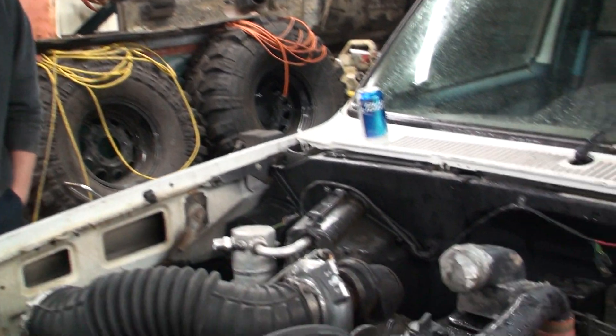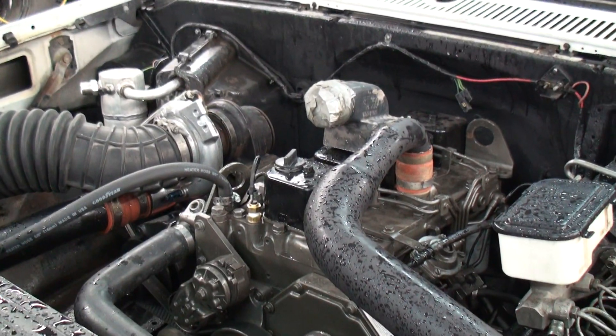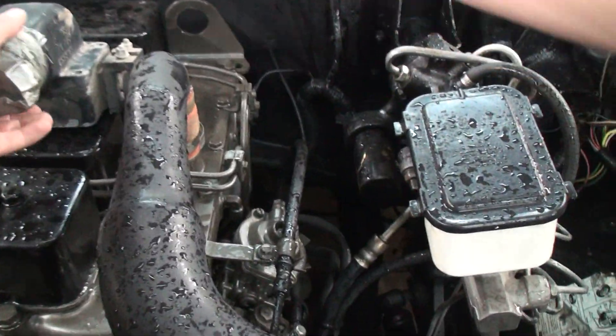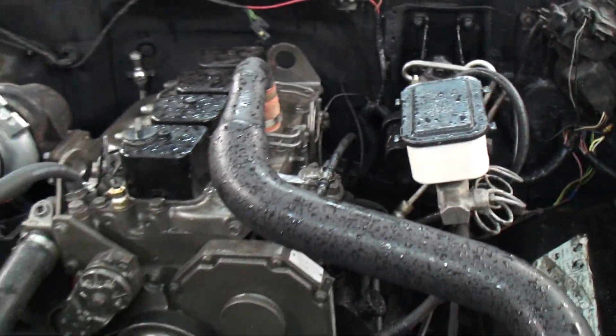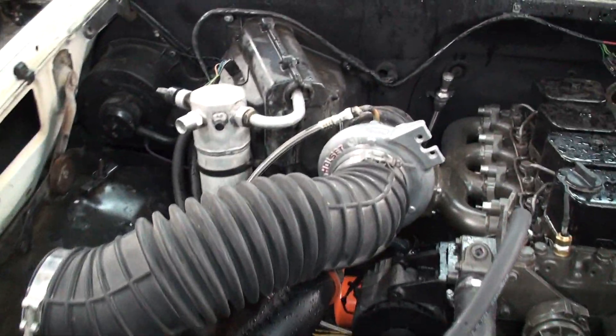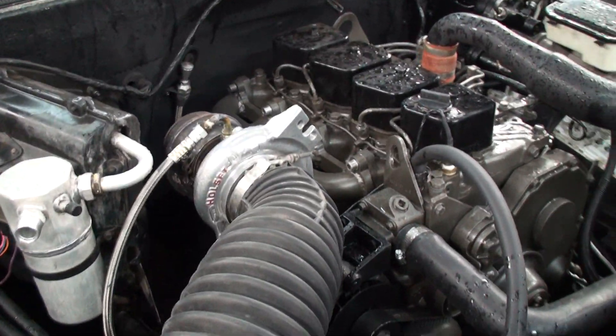Oh, there's Dave with his truck. Can we start it up? Yeah, let's start it up. We gotta take the second air intake off of it. There's the HE341.